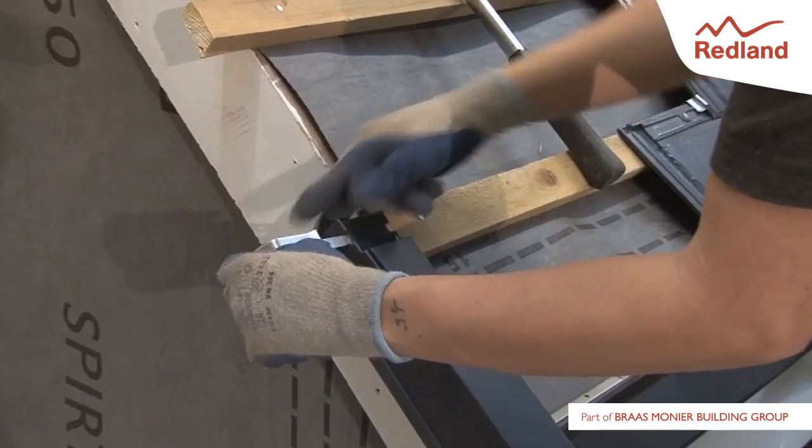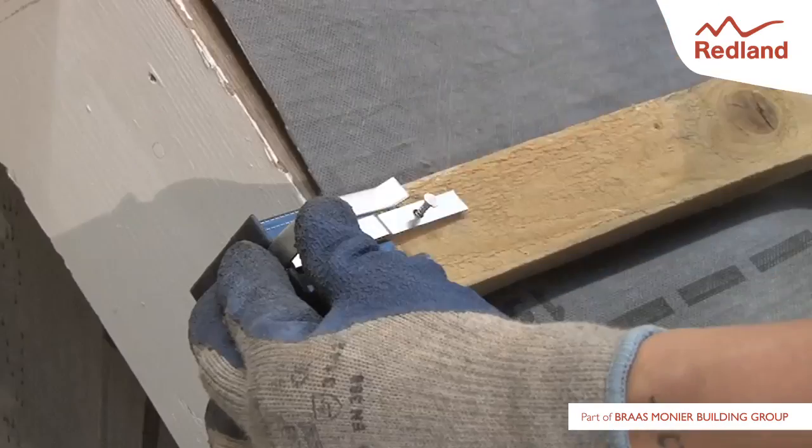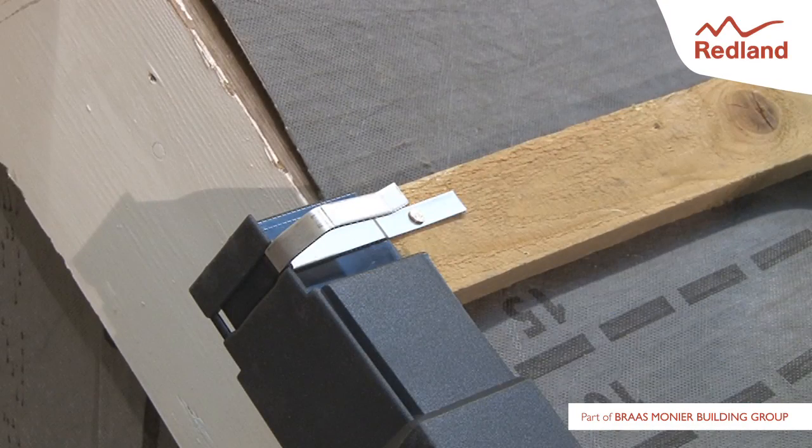Push an AmbiDry verge clip through the upper slot on the side of the verge unit and fix to the batten using a 25mm long galvanised clout nail.